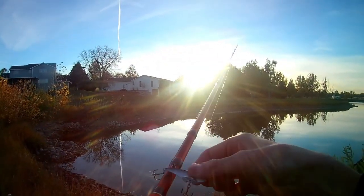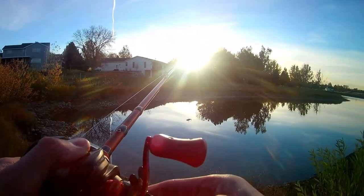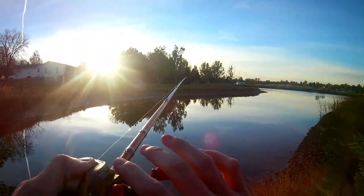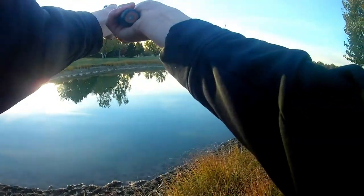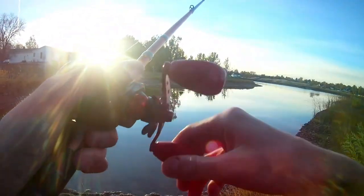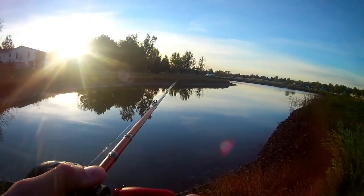The very first bait I'm going to be throwing is the blade bait in opaque shad color. Just a really good bait to get familiar with the water. The water is extremely cold right now, and throwing a bait like this can get you really used to the water and yield some really good results. So we shall see.